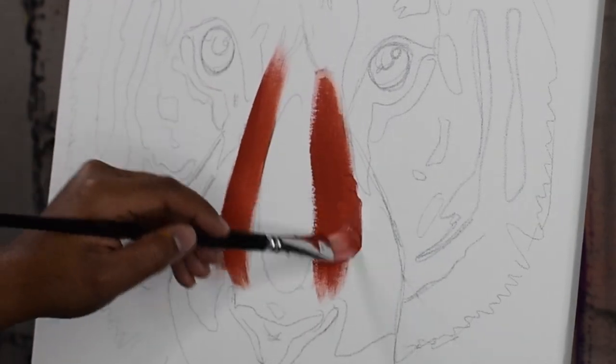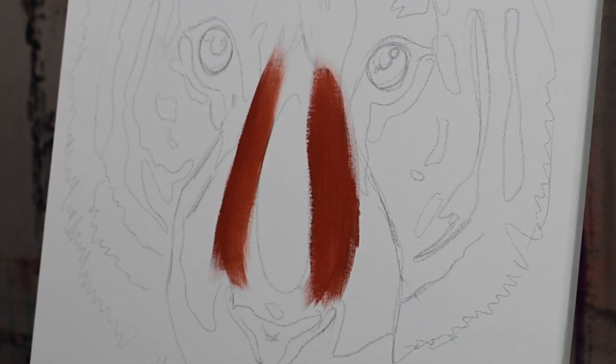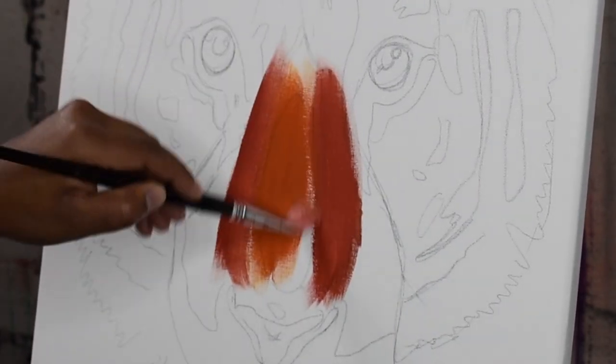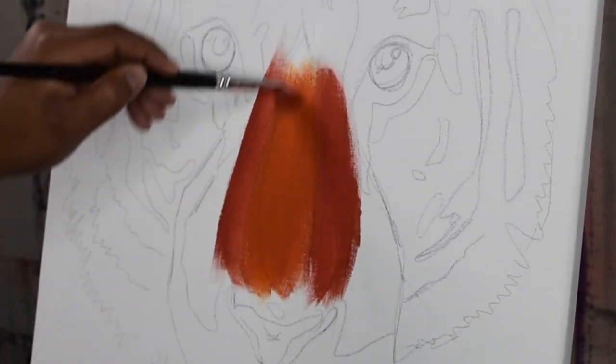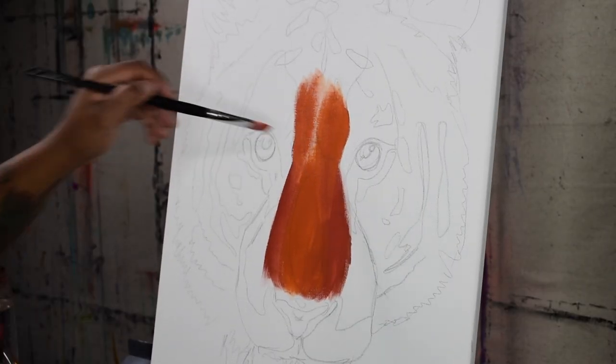I'm adding a thin transparent layer so that you can still see your sketch through the paint, just so that you don't lose the pattern of the tiger's face. The oval located on his nose is a guide to let me know where the highlights are.